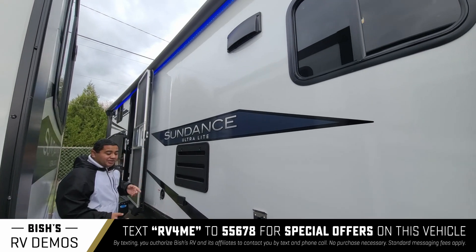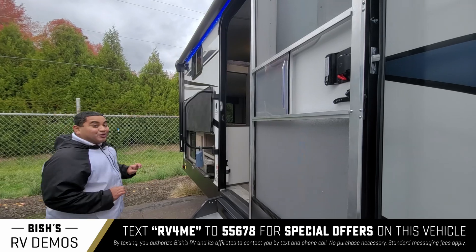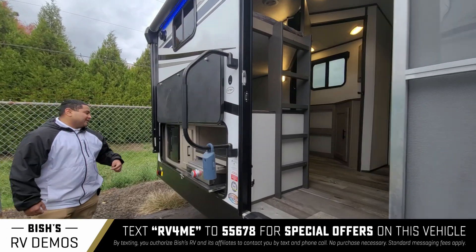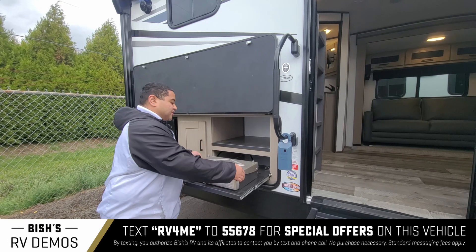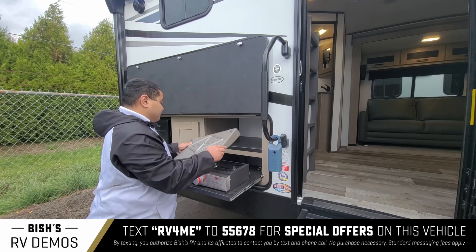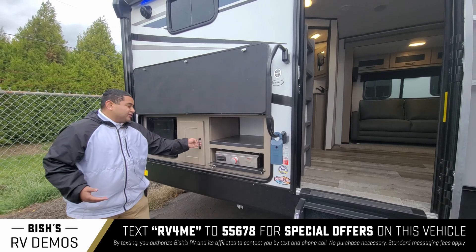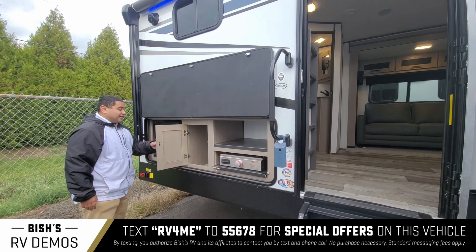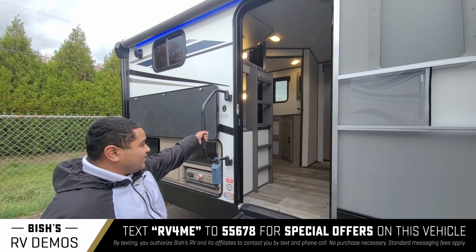It does have LED lights so you can see at night. Another really cool thing is the outside kitchen — come take a look at this. We got our grill right here, it's kind of like a hibachi grill, you can turn it on and place it in there, it's got placeholders for it. You also got a place for storage and a refrigerator out here. Really cool — let's go on inside the coach.